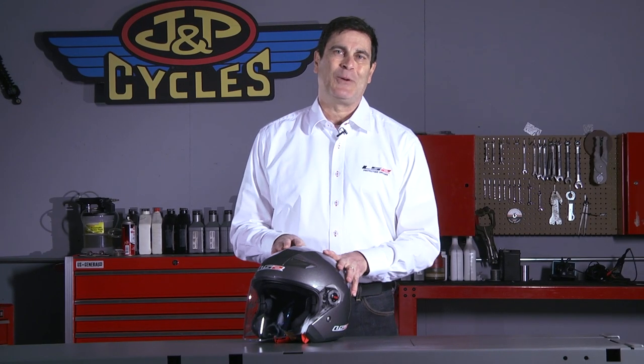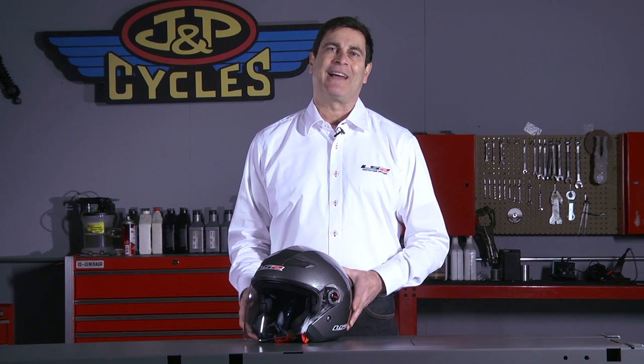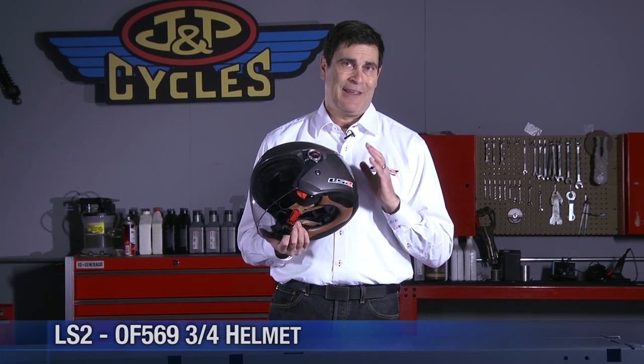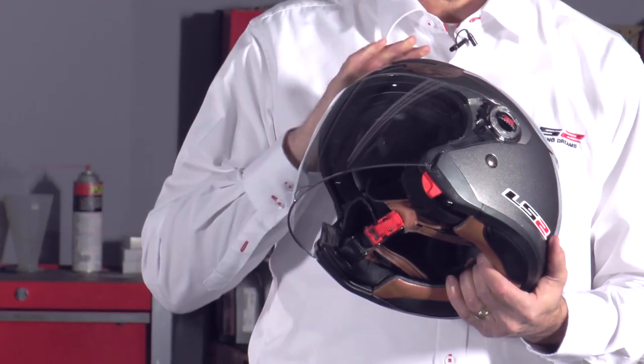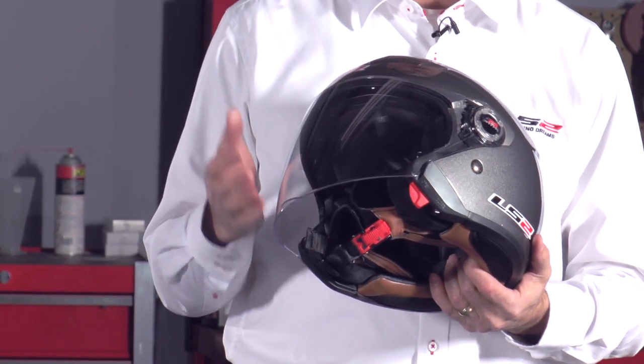Hi everybody, I'm Phil Amendolia with LS2 Helmets US, and today I'm at J&P Cycles and I'm going to tell you a little bit about our OF569. The 569 is actually the number one seller in the LS2 lineup. It's a very popular helmet for good reason — it offers a nice blend of comfort and protection versus that freedom that we all like from having an open-faced helmet.